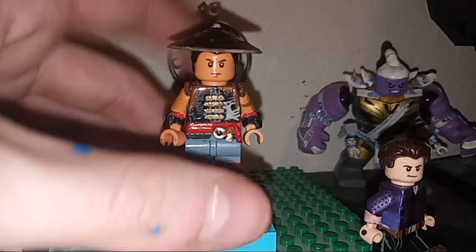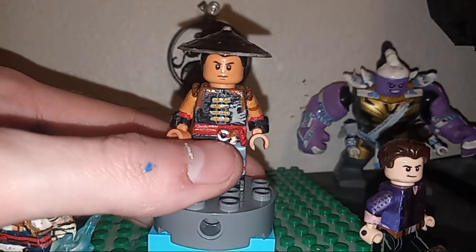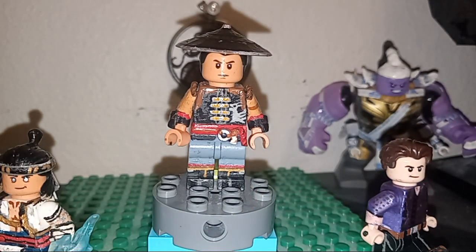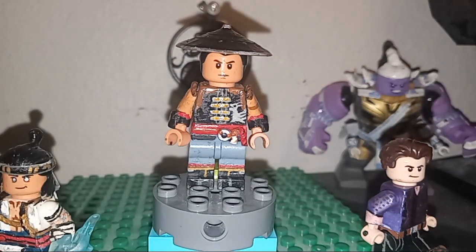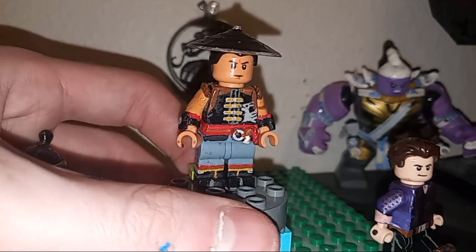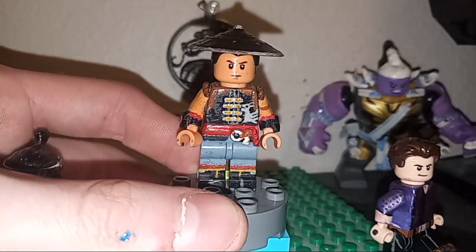He turned out great and I'm so stoked to share him with you guys. The little ring thing, the medallion on his belt is just basically one of these that I took the tip off of and glued onto there to make it look good. I put pipe cleaners for the little extra fabric lining and then painted everything, and it looks so good.